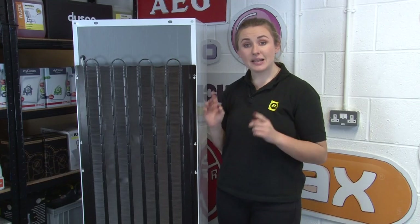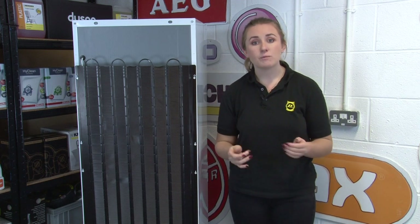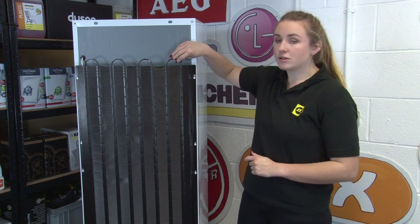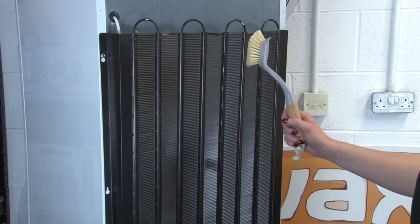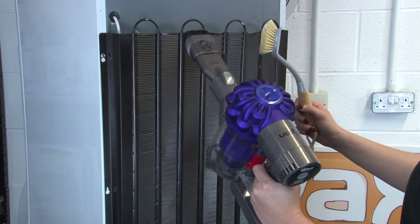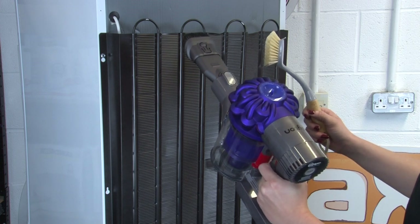Now that our fridge freezer is correctly installed, let's look at maintaining it and still saving energy at the same time. Make sure that you clean the back of your fridge freezer regularly, as a build-up of dust and debris will increase energy consumption. Keep the condenser coils at the back and the underside of your fridge freezer dust free — you can do this by using a bristle brush or better, a handheld vacuum. Dusty coils have to work harder, increasing energy consumption and putting your appliance at risk of potential faults in the future.